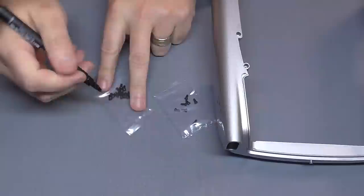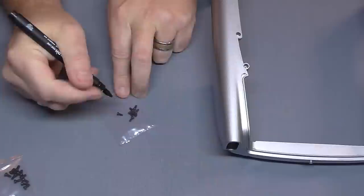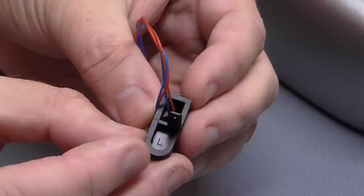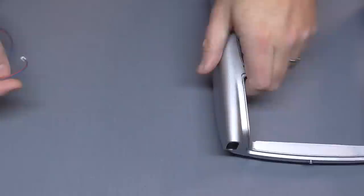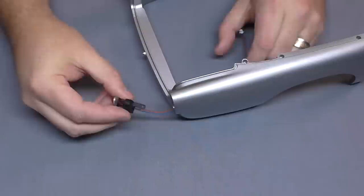We do have screws in here — eleven type A screws and seven type C screws. The lights have a letter in the middle: this one's the left side and this one is the right side. I'm going to need the right side one first. I'm going to untangle the wire here because I'm putting it through the right-hand side light just there — thread the wire through, and this is going to go on with the amber light facing upwards, just like this.